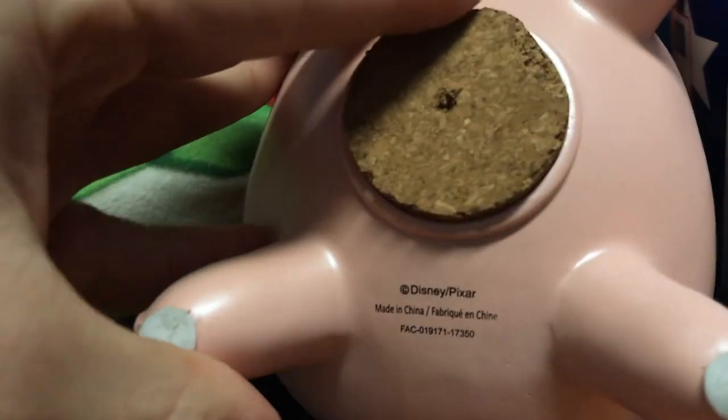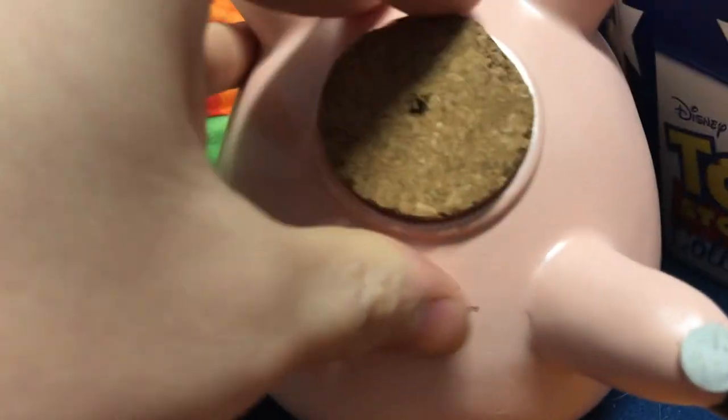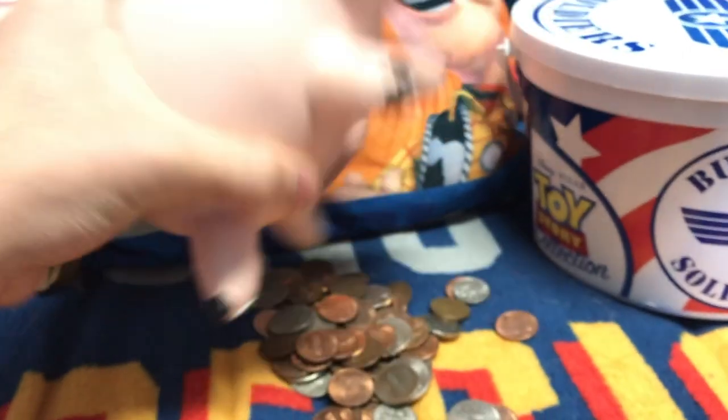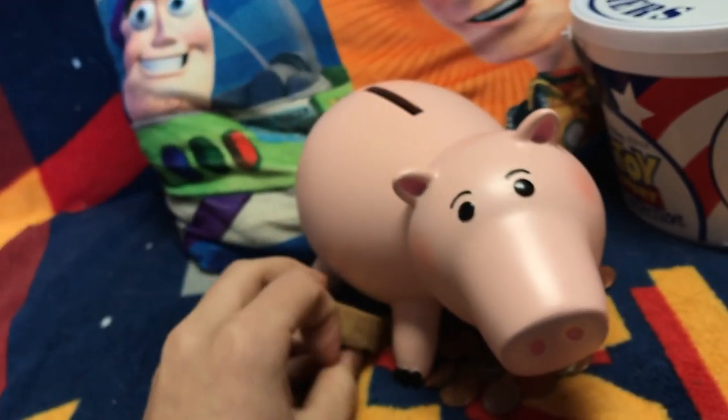There's a bigger coin slot which can fit more money. Looking at the bottom, there's a real cork down here, and it says Disney Pixar, made in China, and a serial code with a bunch of numbers. Here's the big cork — it's a pretty large opening with a brim around it so you can take out your money, which is pretty cool. He also has white rubber stoppers on the feet to make him grip better.